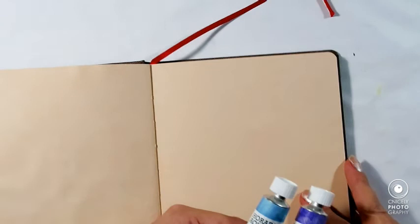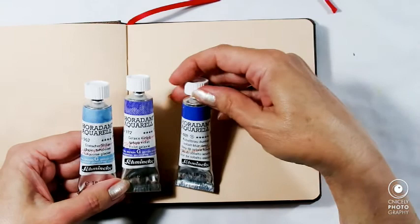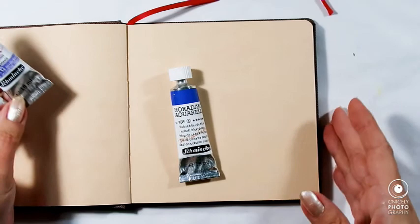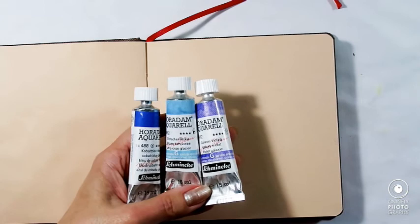Let's see if it works on this paper. Also, I will attempt to use a white from Schmincke to see if it splatters well or if it is opaque when on the paper. So let's see.